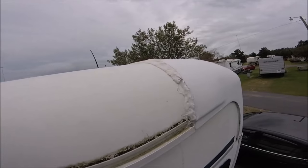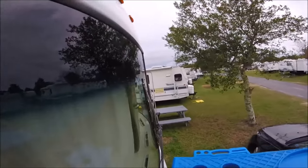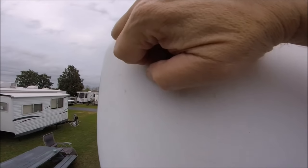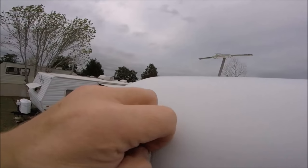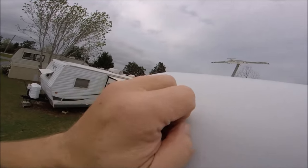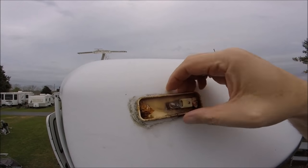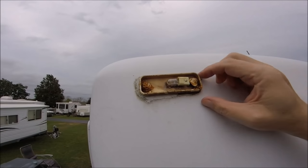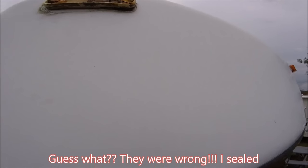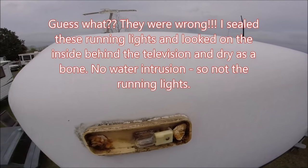Let me show you where I really think the culprit is. I think the culprit's right here — I think it's these lights. Some of the more experienced RVers said that this is usually the first place on these rigs where the leak starts. And look at that — it's all wet. It sure is.